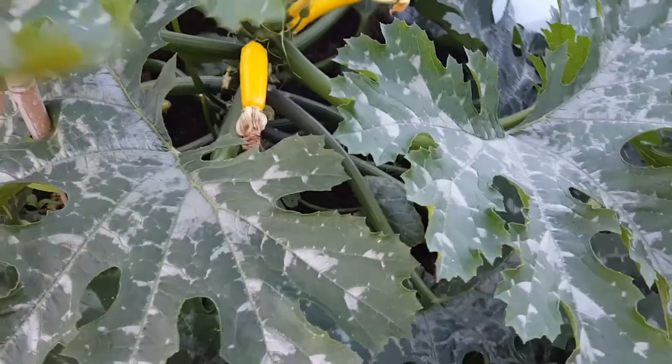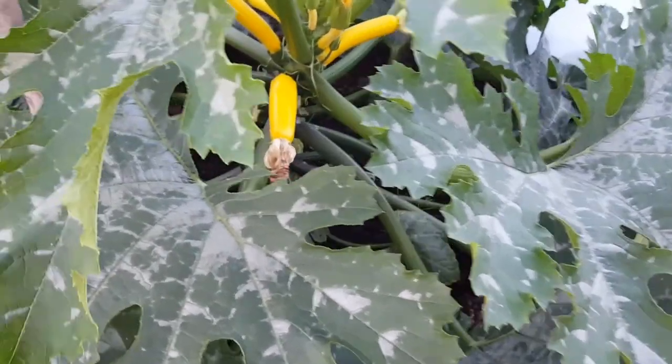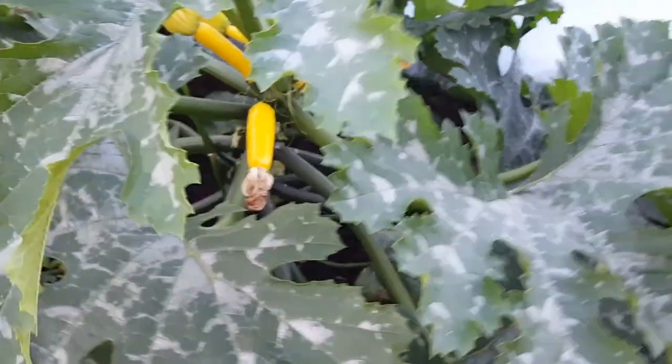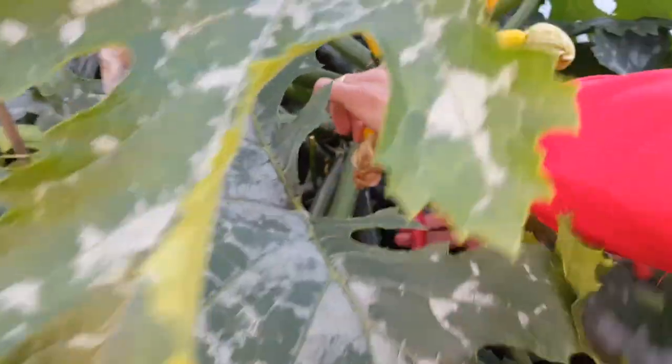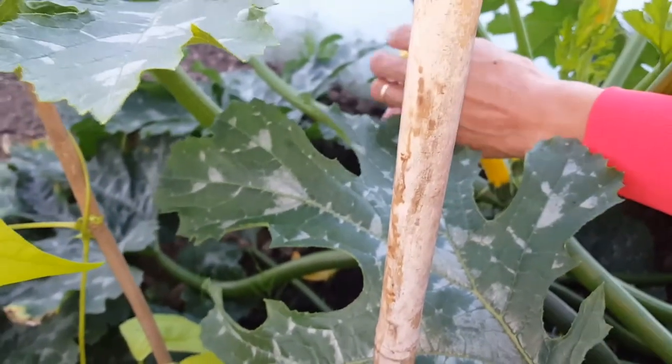You'll remember this courgette plant that we had a look at a few weeks ago, and Chris is just about to harvest some courgettes. The smaller they are they tend to be sweeter, so that's perhaps a little bit bigger - it's kind of like the size we had at the sweetest, with the flower head still on it. You can batter that and deep fry it with some cheese. Look at that nice one.